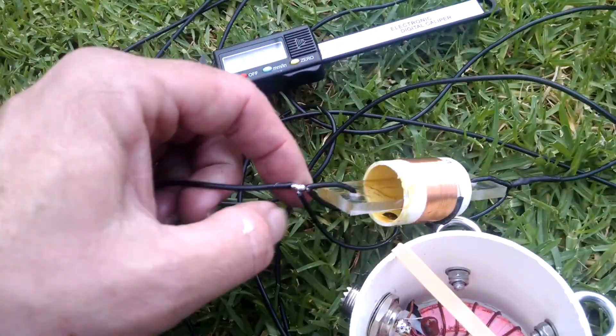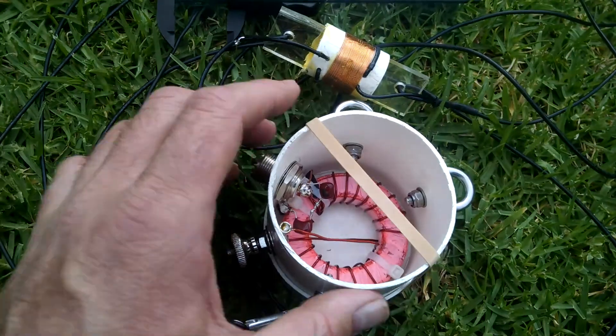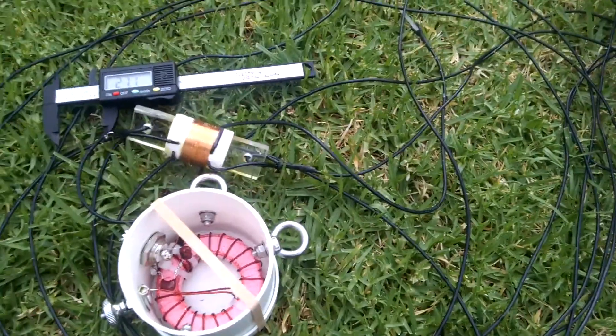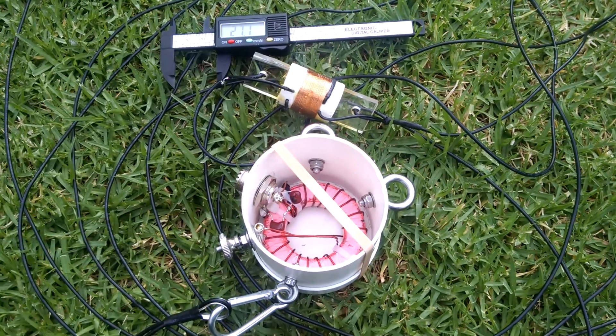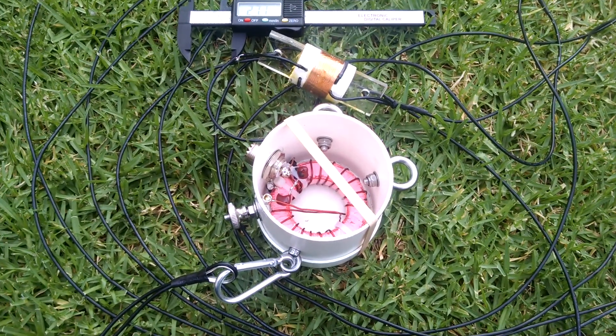I've just got to cover these up with a bit of heat shrink, and I'll put this up — I've got a squid pole. It's not an ideal sort of location where I'm going to be placing it, but I think it'll work okay.